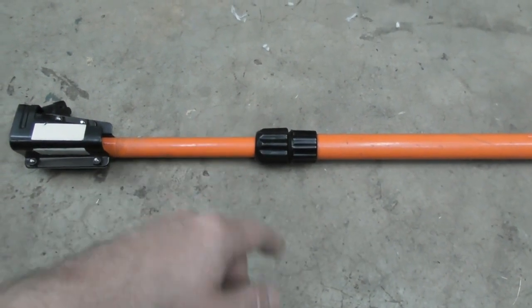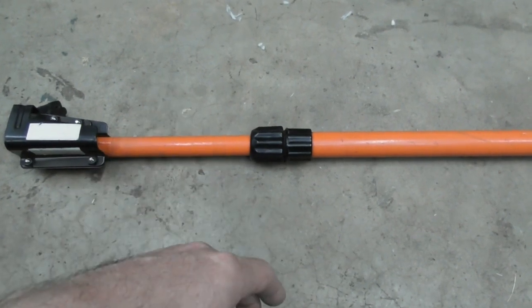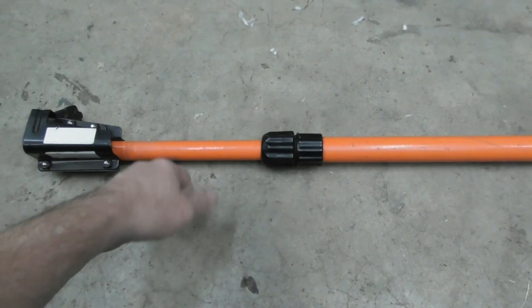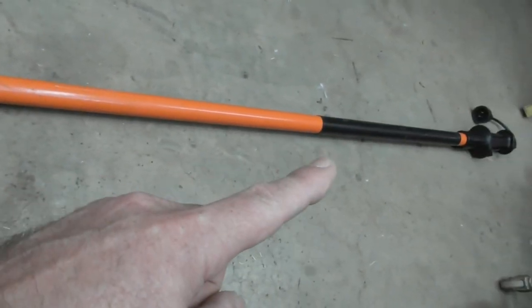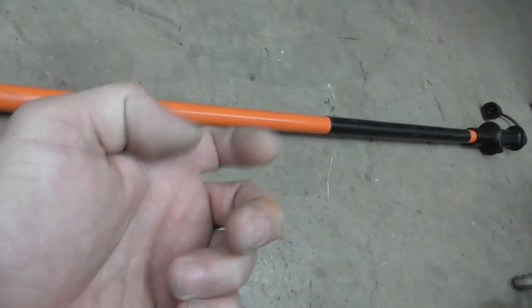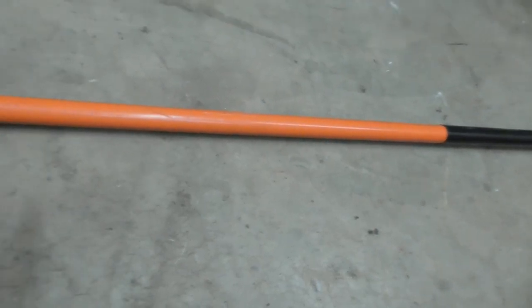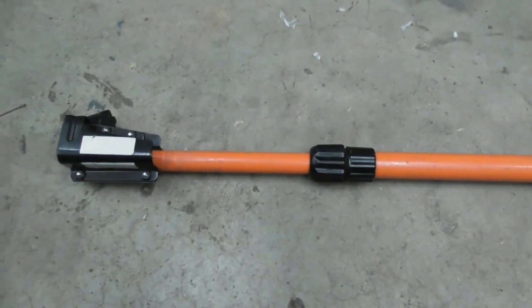It worked fine. The only other problem I have with it is I cannot quite get full extension — I'll show you why when we get into things. And the trigger lock switch doesn't work, which I don't use anyway. I think that's a bad idea to have on a pole saw — where you can lock it on and keep it running.